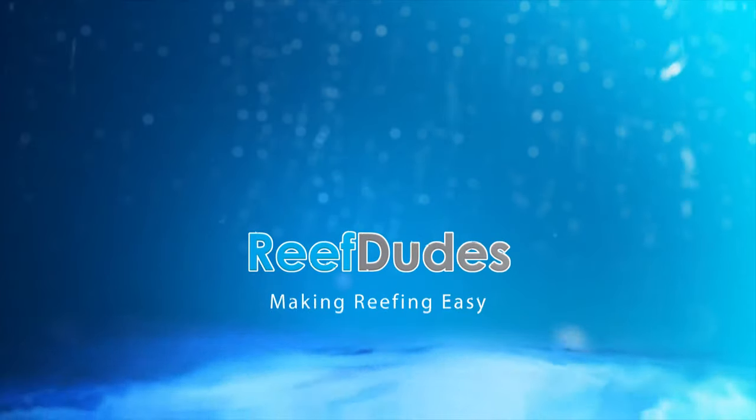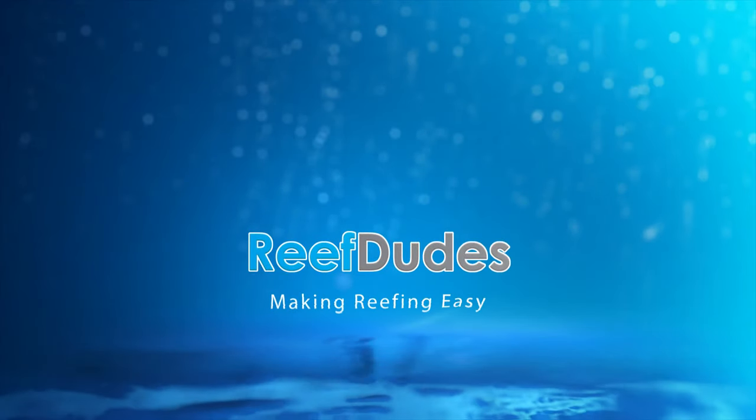Today we're going to get the final update on the Red Sea Nano Tank. What is going on guys? Devin from ReefDudes. As you guys know, especially if you watched last week's video, I am about to move — we're moving the tanks — and the Nano's going to be upgraded to a 60-gallon-ish frag tank, which is going to be my new office tank. So this is quite possibly the final update on the Nano Tank.